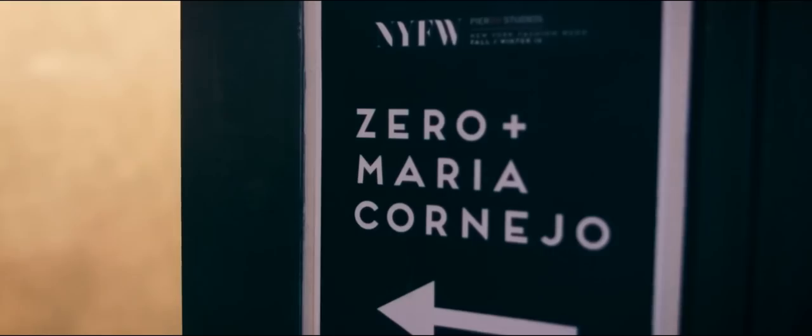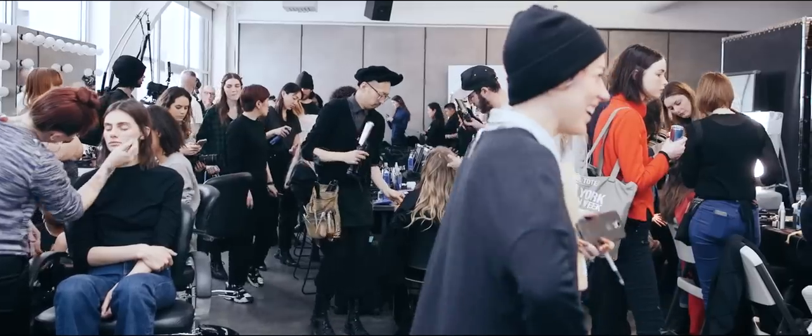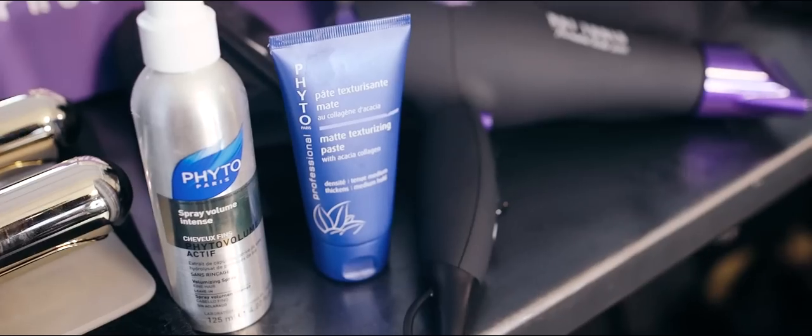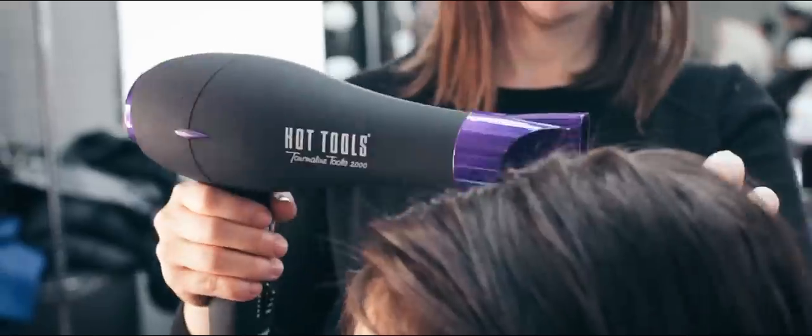My name is James Petchus. You're backstage at Zero Maria and today we're doing a look at bringing things a little bit back to nature. We're starting off with the Volume Actif, saturating the hair and blow drying it out first, just giving it a rough dry.